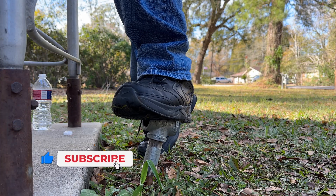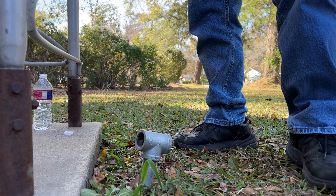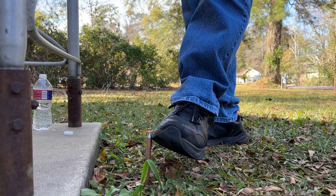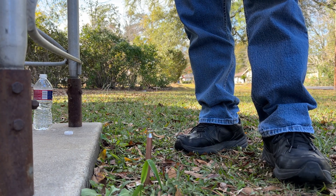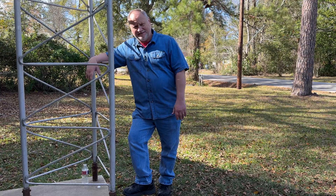There we go. Once that water gets in there it just penetrates — there we go. And that's all it takes. Leave about six to eight inches out of the ground, strap your wire to it, and clamp it to the tower.